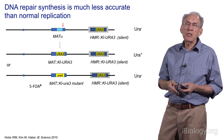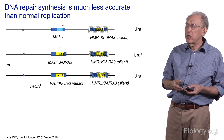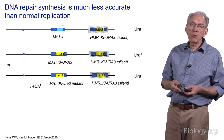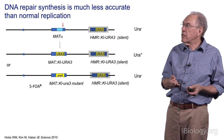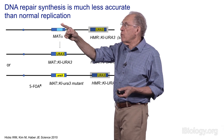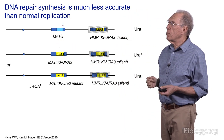To learn about this in detail, we used the mating-type switching system previously described. This is a system in which a site-specific double-strand break is made by a nuclease called HO — analogous to the way Cas9 enzymes make double-strand breaks — that cuts one place in the genome and then uses a template to repair that break.